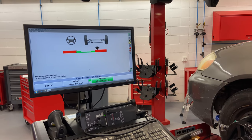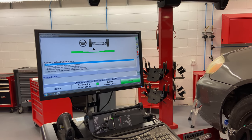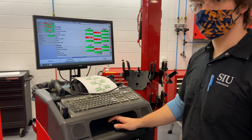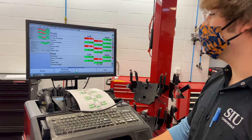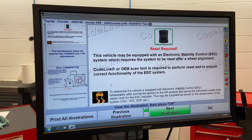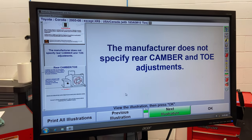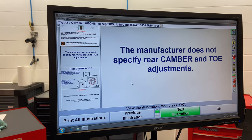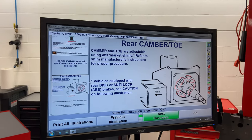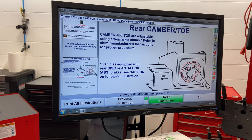Now we're moving back to center. One of the great things about this alignment rack system is it'll tell us how we can make adjustments. This vehicle — the manufacturer does not specify rear camber and toe adjustments, but I don't need to worry about that today as both of those are within specification. There are aftermarket shims you can install, but again, we don't need to worry about that today.